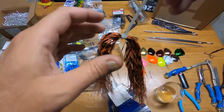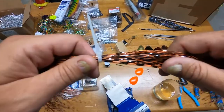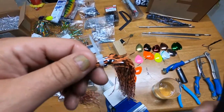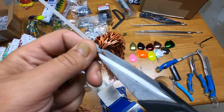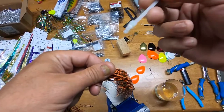When you take the flashabou off the card, it's got a zip tie on there. Do not try to just pull out some of the flashabou — it makes a terrible mess. I've tried it; don't do it. It's bad. They do zip tie this stuff quite tight. Use some scissors and cut the zip tie off.